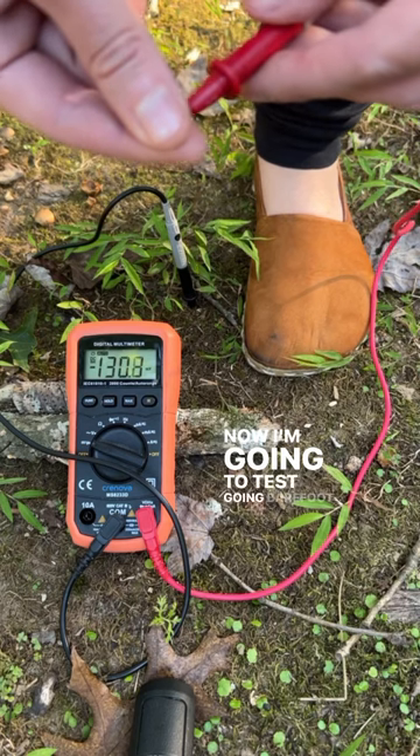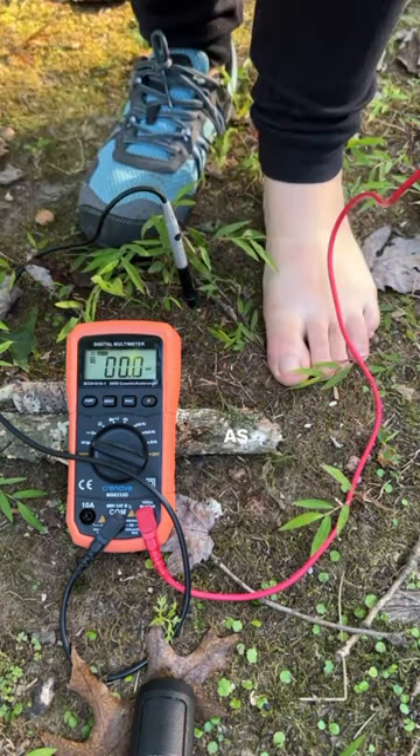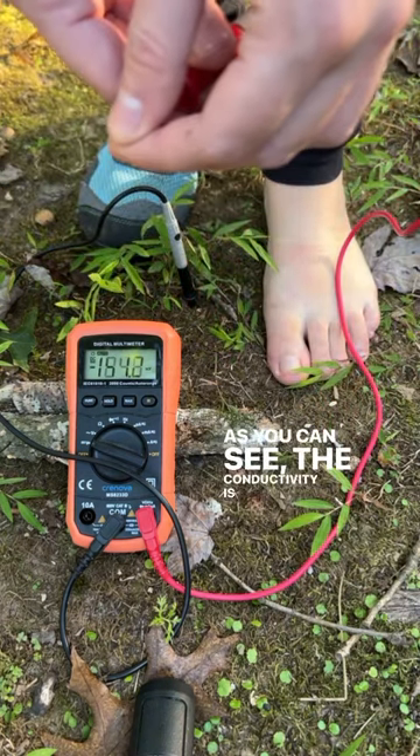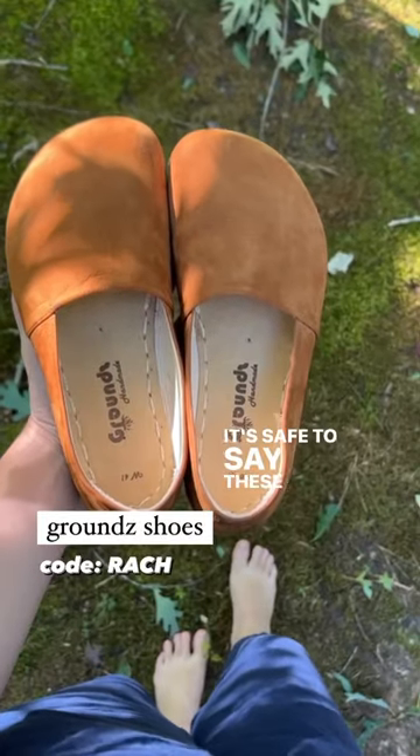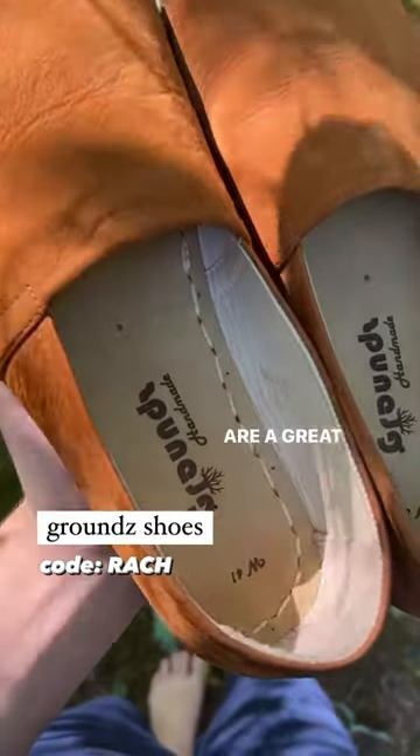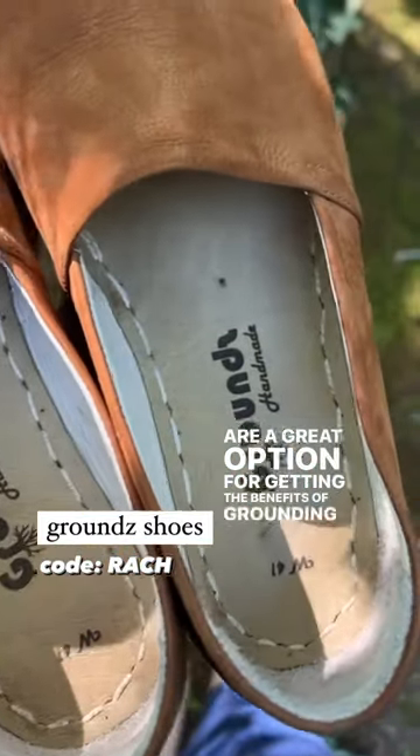Now I'm going to test going barefoot to see how it compares. As you can see, the conductivity is very similar to wearing the grounding shoe but maybe slightly higher. It's safe to say these grounding shoes work really well and are a great option for getting the benefits of grounding while still wearing shoes.